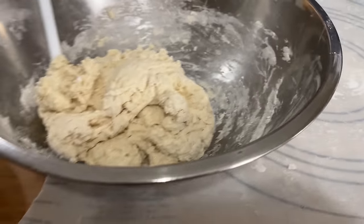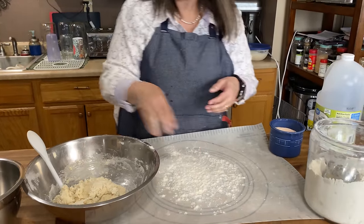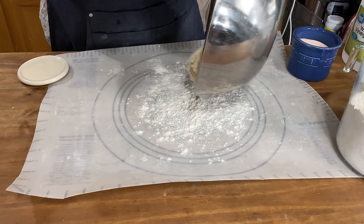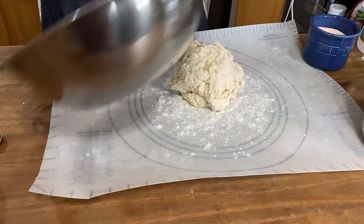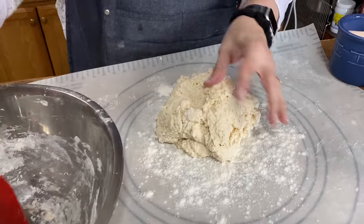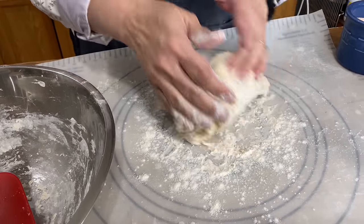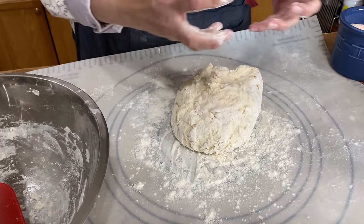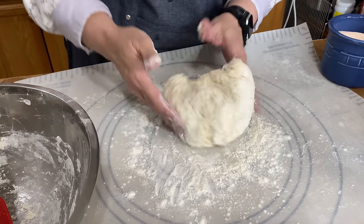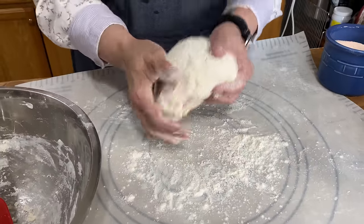We're going to turn this out and give it a little knead on a floured surface. Don't knead it too much because you don't want a tough dough — the more you knead it, the tougher and harder the bread will be. So we're just going to knead it just a little bit, just like that.